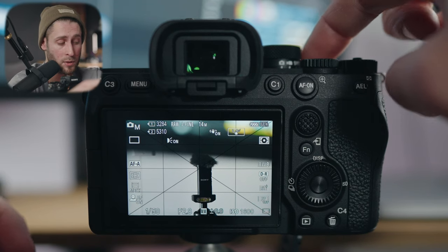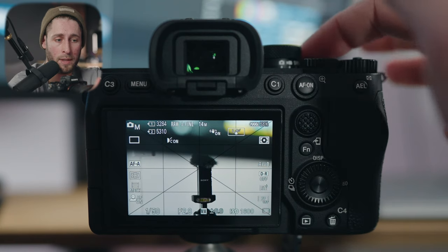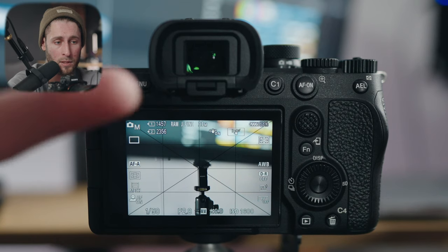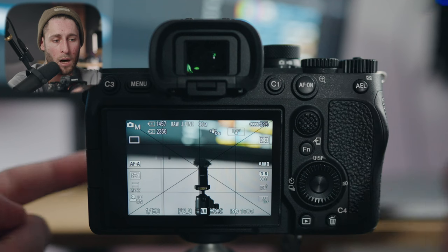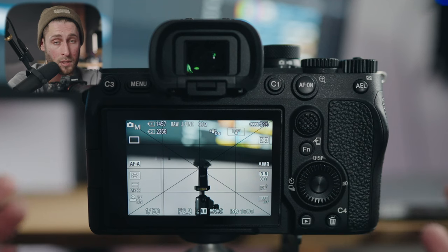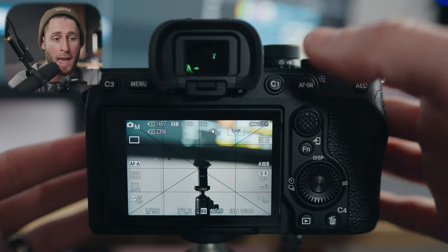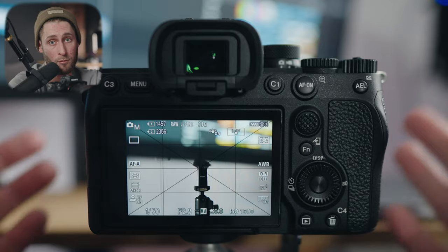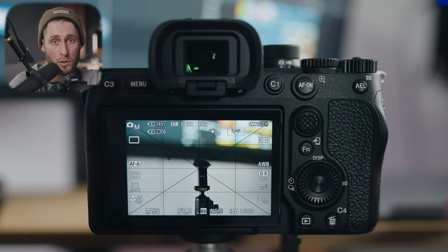Crop mode gets you a 14 megapixel still versus a 33 megapixel still when you're not in crop mode. So zoomed in you'll get 14 megapixels, zoomed out you'll get 33 megapixels, and the camera tells you that right there as well. My C1 button I have assigned to eye autofocus, so if it doesn't grab eye autofocus for whatever reason, holding C1 will allow it to do that. AF on I have assigned as a focus hold — so if I want to focus on something but then reframe and recompose my shot, by clicking and holding AF on, my focus will not change.